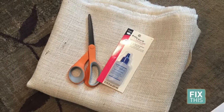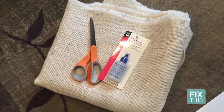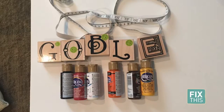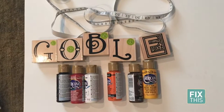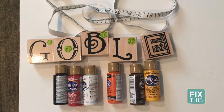If you'd like to make four placemats, you'll need one yard of burlap, scissors, fray check glue, poster board or cardboard, measuring tape, two-inch size letter stamps to spell the word GOBBLE, paintbrushes, and black, brown, white, yellow, orange, and red fabric paint.